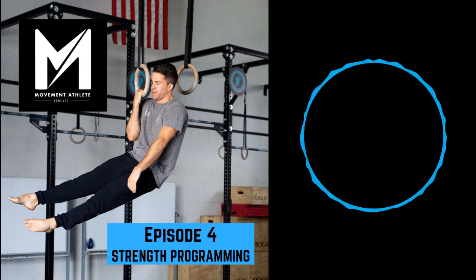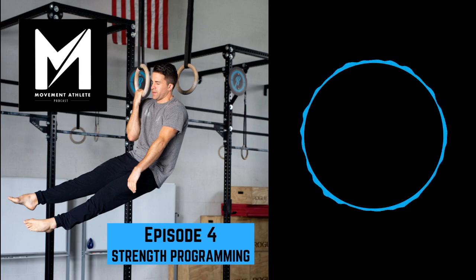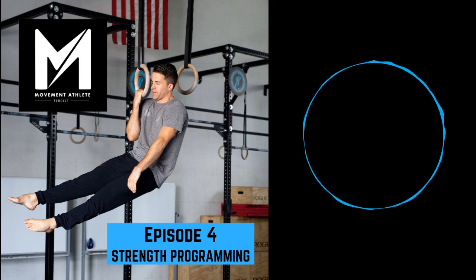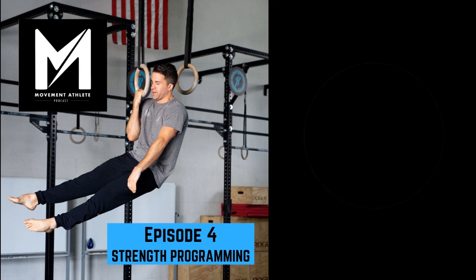Let's say someone has chest-to-bar chins with full scapula retraction at the top. What would be an entry-level drill for the handstand push-up? Even if you don't have a handstand, you can start training the strength of the handstand push-up at any time — it's just a matter of whether you have the balance component to execute. You can train for the handstand push-up and the handstand simultaneously, assuming you're not taking on too much too soon. A base-level drill would be a pike handstand push-up.